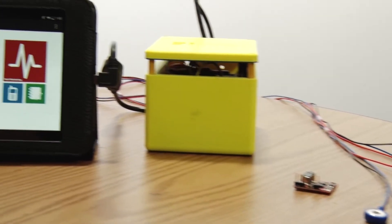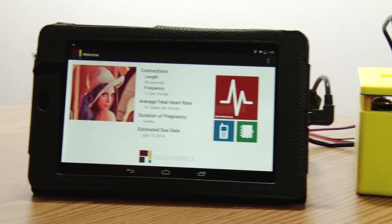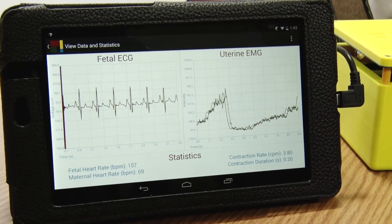What we've done is we've made a smart Toko dynamometer that works with an Android tablet. A Toko dynamometer is a device used to measure uterine contractions during labor. This information is then used by the doctor to determine if the labor is going well and how the fetus is doing. Our method uses surface electrodes to measure the muscle contractions, as opposed to the current method where they use a pressure sensing button strapped onto the patient.